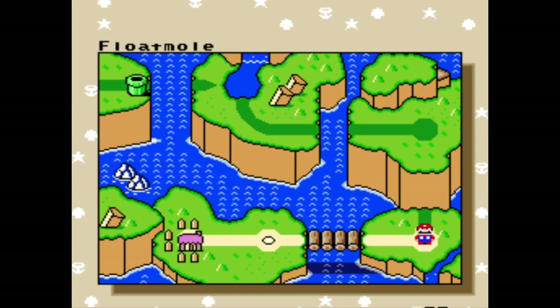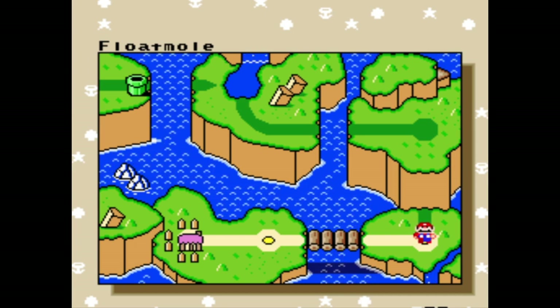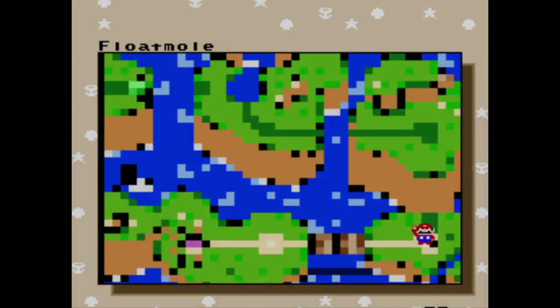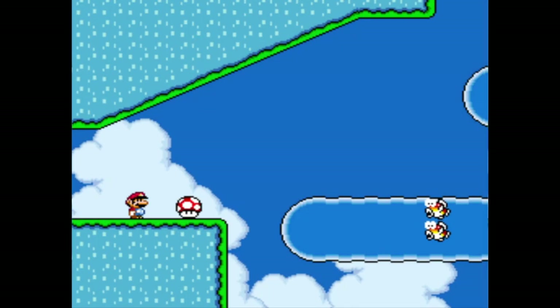Howdy y'all, I'm Round the Wheel, you're watching Fontanero de Queso, and today we're going to play the second level of this fun little snack hack. It's called Float Mole, which I imagine is going to involve floating guacamole.